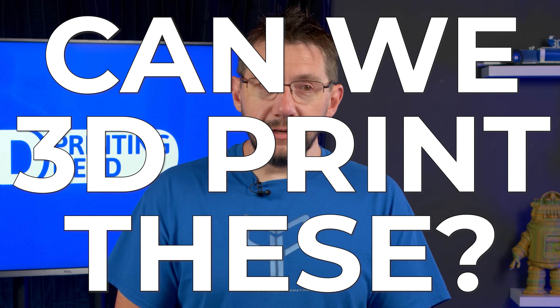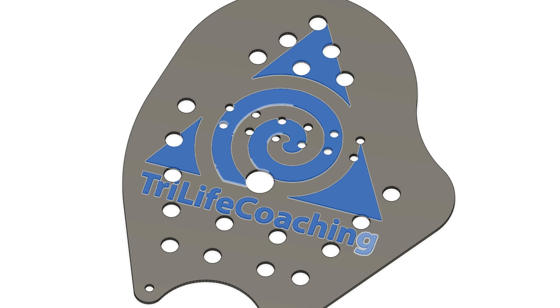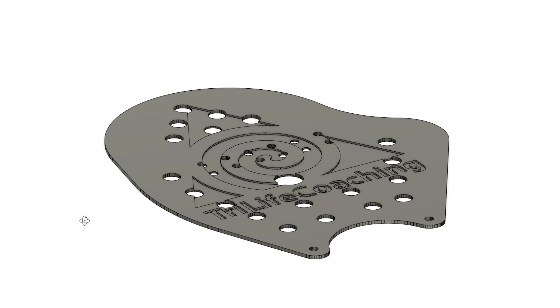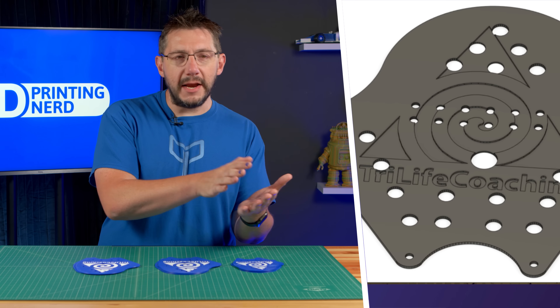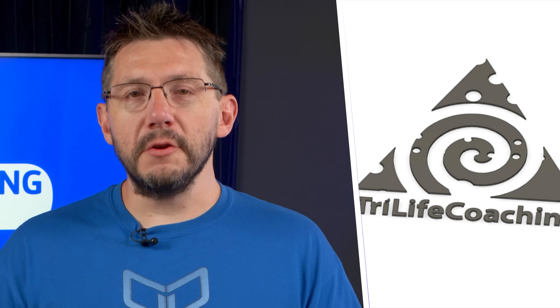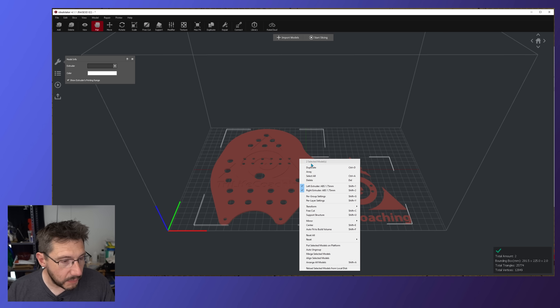Can we 3D print these? We started by getting a swim paddle model that David found on the internet, and then I was given an SVG of the triathlon team logo. In Fusion 360, I was able to marry those two together and separate out the logo as a 3D model so that we could do multicolor 3D printing. That's part of what's great about 3D printing — being able to customize what you're making. I sliced this up in Idea Maker for dual color printing and came up with these.